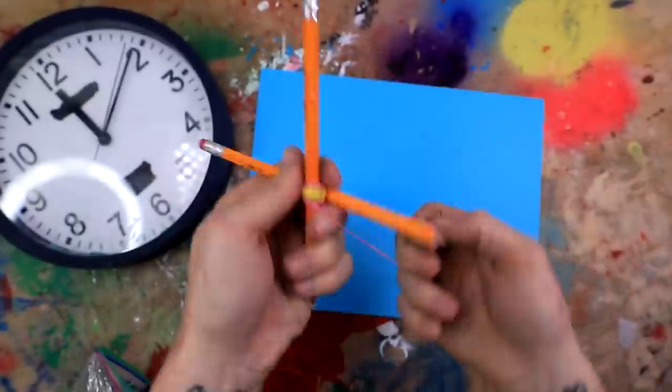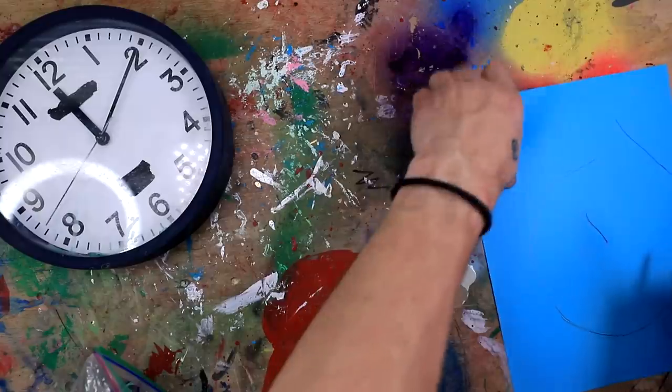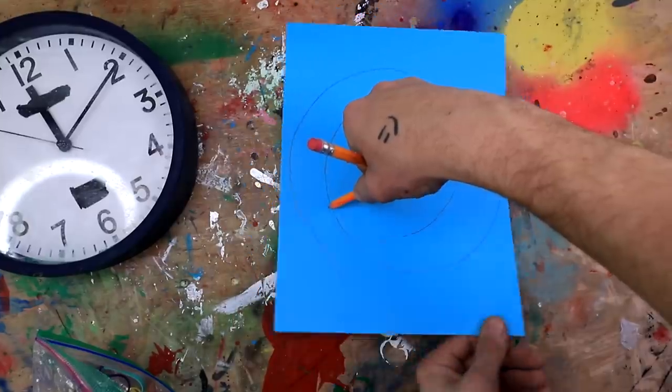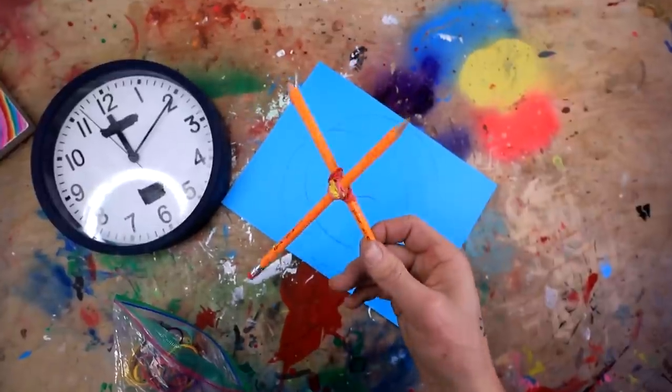I don't know how all you guys can see that. I think it needs more rubber bands. Okay, ready? We're gonna try it again. It does not like this. I got it — I'll twist the paper. Yes! Now that is how you make a perfect circle. Well guys, I guess I'm gonna say that this one kind of works. On to the next one.